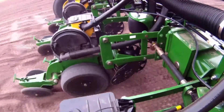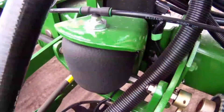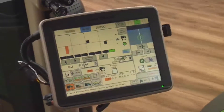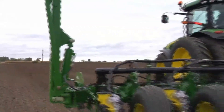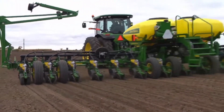Downforce margin is the amount of additional downforce applied to a row unit above and beyond what is required for penetration and to achieve full planting depth. The John Deere SeedStar XP monitoring system measures downforce margin with load sensors located in the row unit gauge wheel depth control handle.